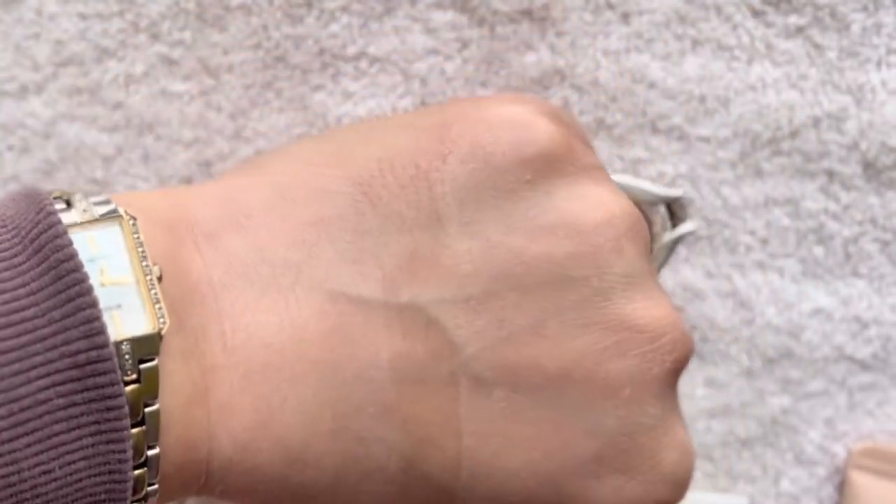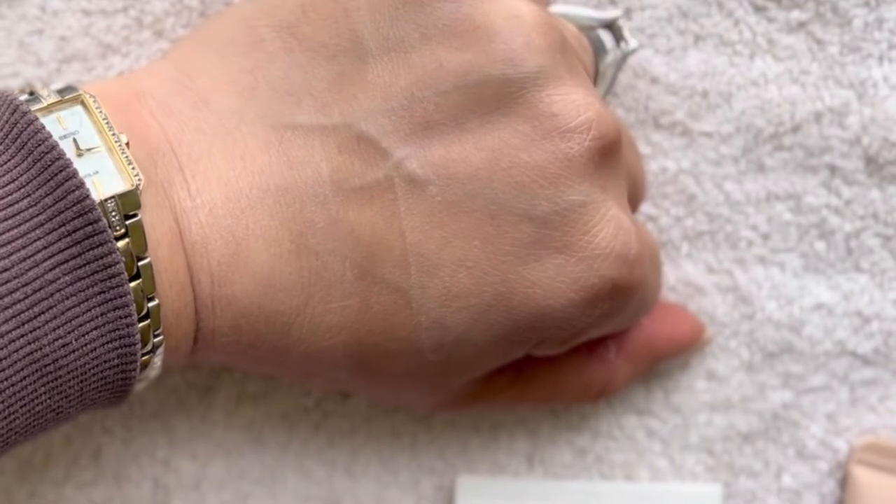Ten minutes later — here's where we're at. They're both still shiny, though they don't look as shiny in person as on camera. This one is more my skin color, and this one is lighter.